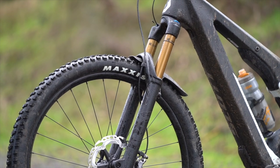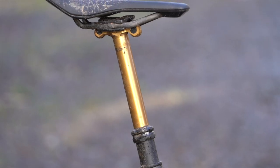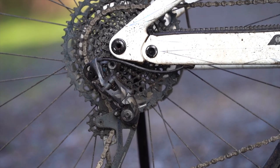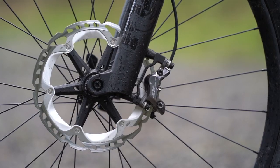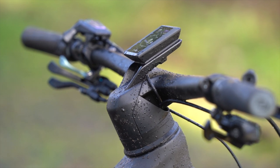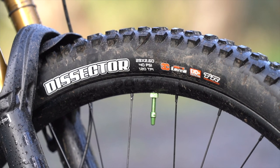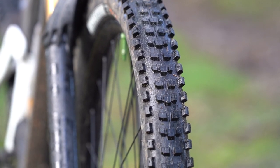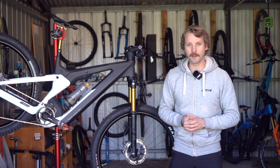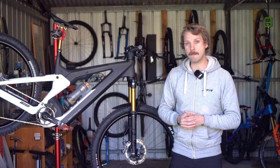This bike comes spec'd with factory series Fox 38 fork and a Transfer dropper post. It's got a SRAM GX Eagle drivetrain with an X01 rear derailleur. We've got Shimano XT brakes, a snazzy one-piece carbon cockpit from Syncros, and 2.6 inch wide Maxxis Dissector tyres with the XC Plus casings. Confirmed weight for our Scott Patron test bike is 23.86 kilos, which is on the heavier side for a high-end full-powered e-mountain bike.